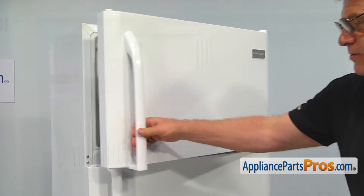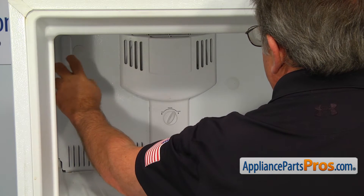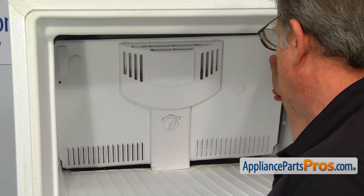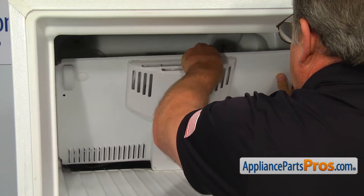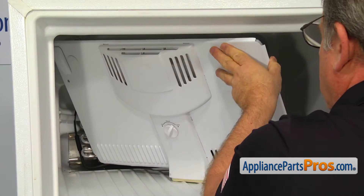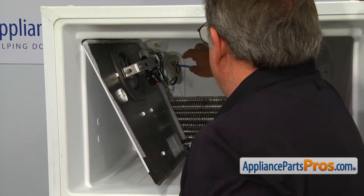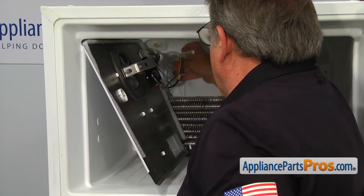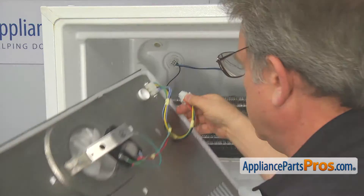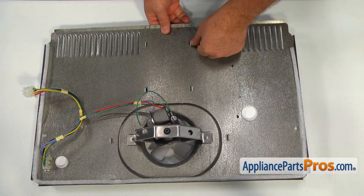Open the freezer door. Using the quarter inch nut driver, remove the two screws and take the evaporator cover panel off. Disconnect the power plug, take the panel assembly out, and place it on a workable surface. Push in the locking tabs, rotate up, and remove the fan cover.